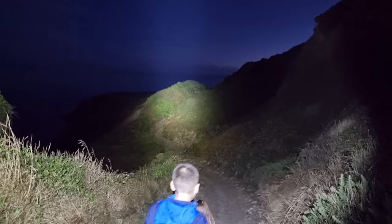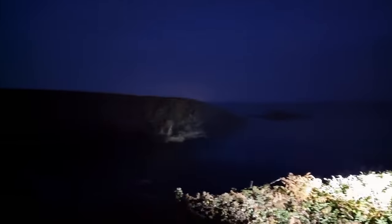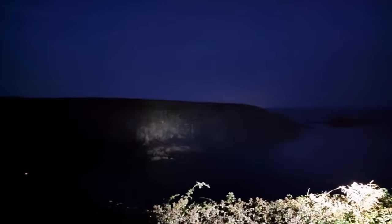Beautiful scenery in the daytime, but night time is a bit precarious - look at this. Wow, look at that down there. See the rocks down there. So we're up about 150 meters, and you're actually shining down and you can see the rocks down there. That is incredible. You can see the cliffs over there - that is good. Three to four hundred meters away.